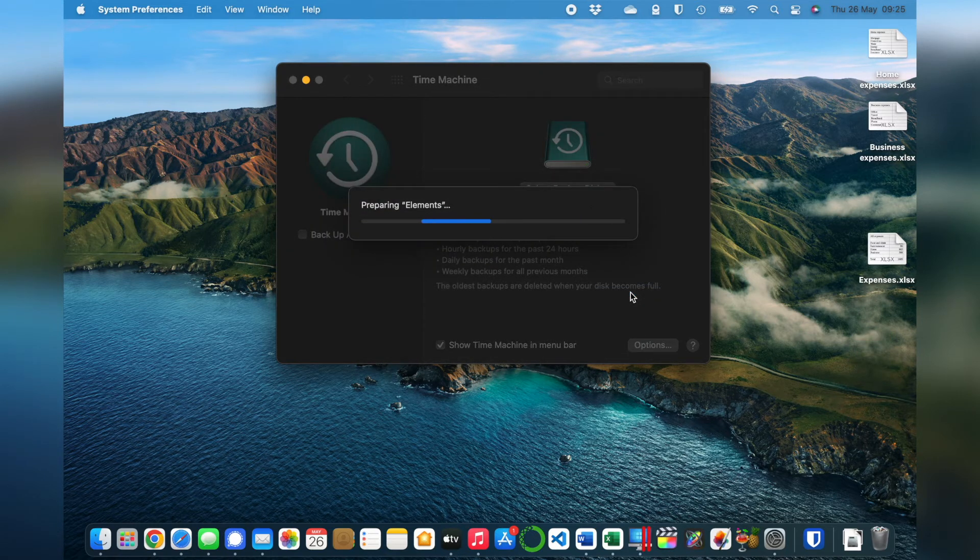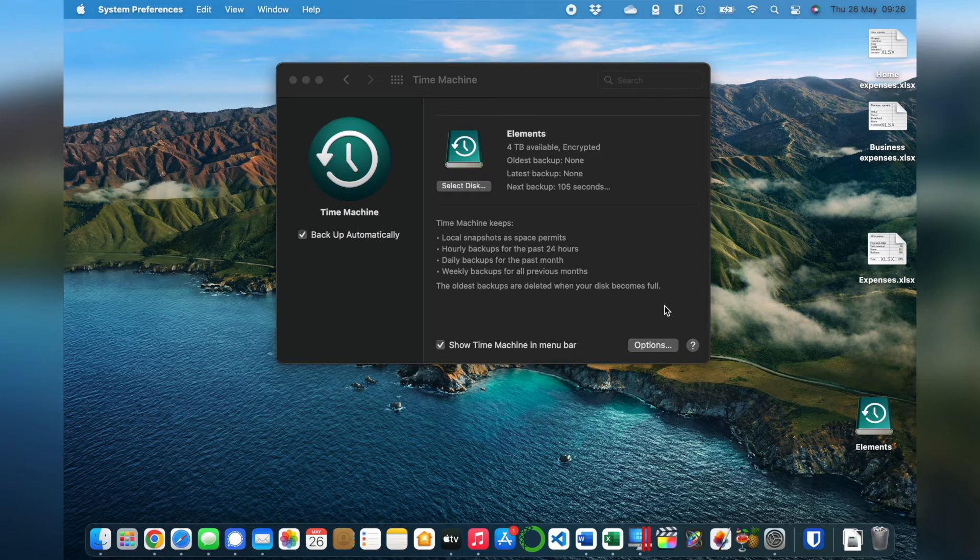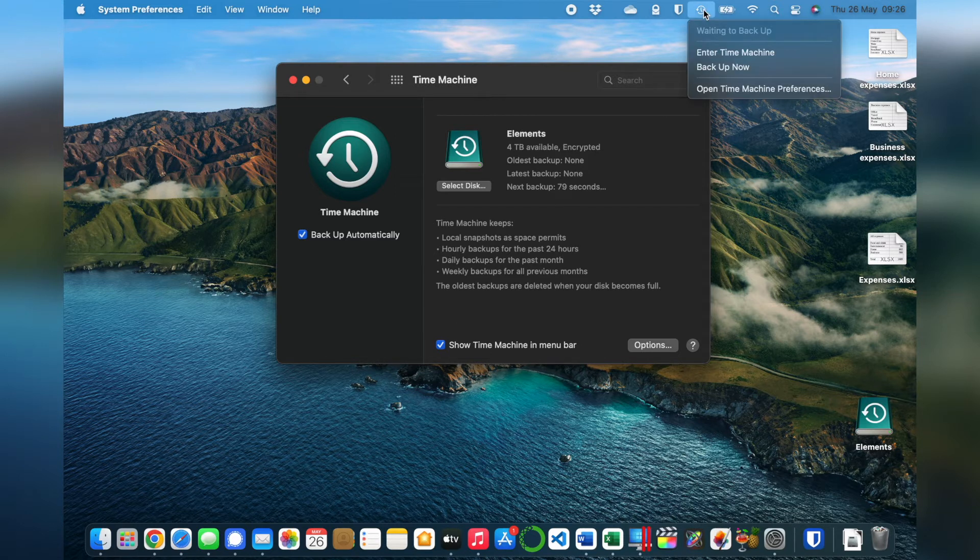Just wait a few seconds for that, and that's all you need to do — Time Machine is set up. You should see a timer counting down, and then it starts to back up your Mac. While you've got this screen open, I recommend you check that you've got Backup Automatically turned on. I also recommend you turn on Show Time Machine in the Menu Bar. This gives you an icon at the top so you can see the progress of your backups and the time when you last did a backup.